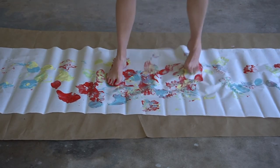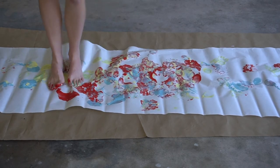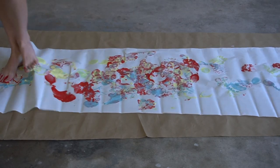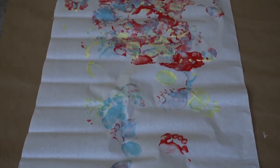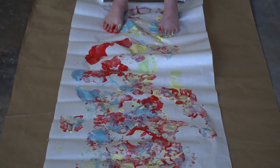Experiment with mixing colors. Use colors like red, yellow, and blue to mix secondary colors like purple, orange, and green through foot movement. Wash up and then admire your movement inspired art.